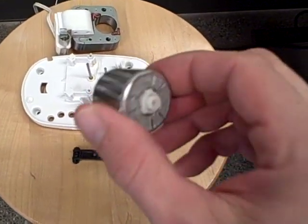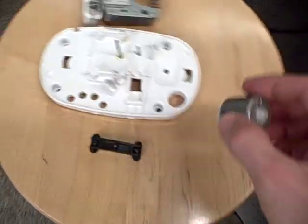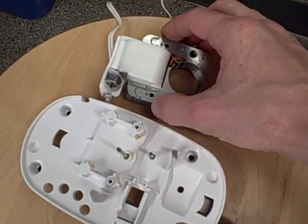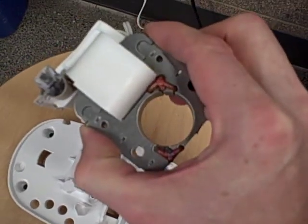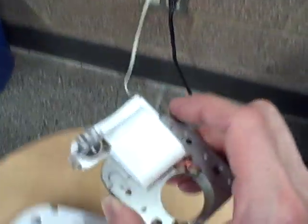The rotor never quite gets up to the same speed as the rotating magnetic field, but it approaches that speed. Now, the stator assembly is nothing more than a single coil of wire energized by single-phase 120-volt AC from a standard wall socket.